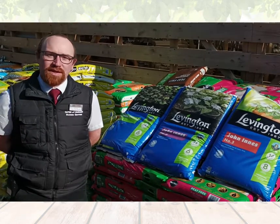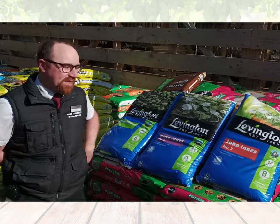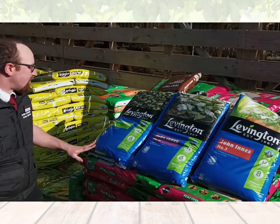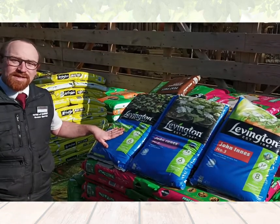Hi, I'm Michael, Plant Area Manager here at Mabry Garden Centre. I get asked quite often about the differences between Joninist 1, 2 and 3, so I'd like to just speak about them quickly for you now. Joninist number one is best used for seedlings, young plants and cuttings.